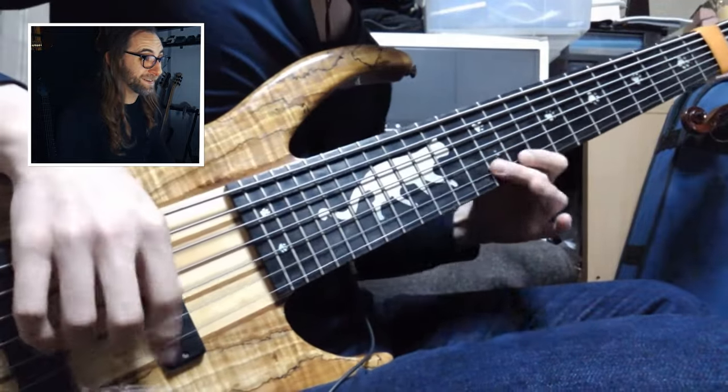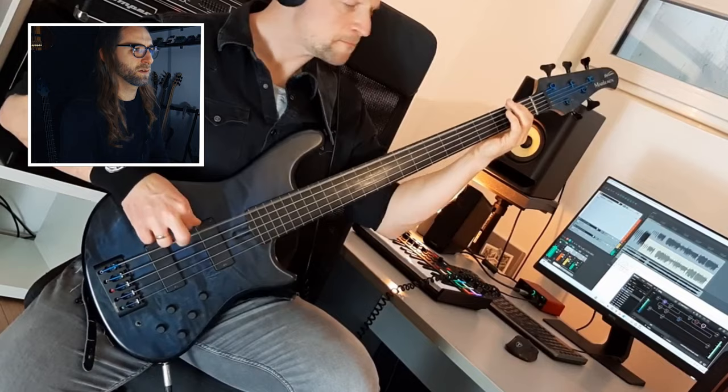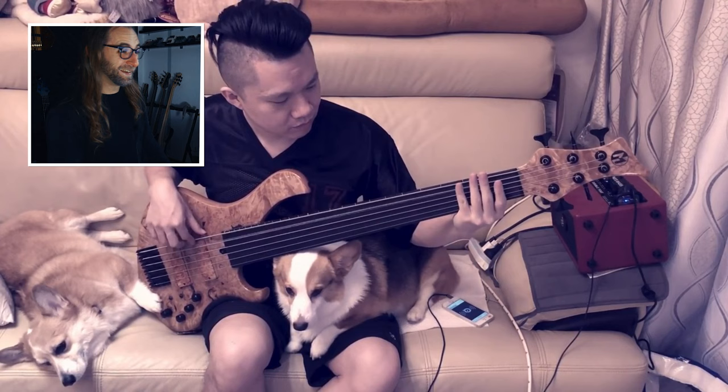The guitar solo on the bass? Well, that's quite a challenge here. He did the artificial harmonic! Awesome! And that's an evil face. He has a dog on his lap while he's playing this cover.